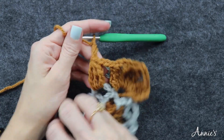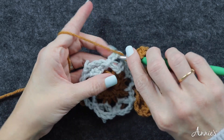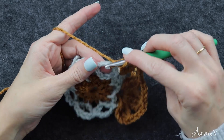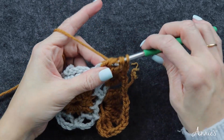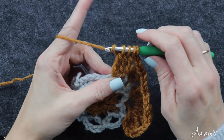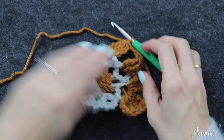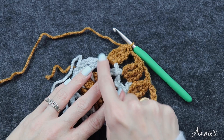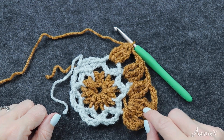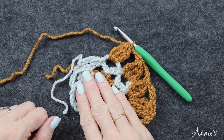Into this next chain four space, cluster by yarning over twice, inserting your hook, drawing up a loop, yarn over pull through two twice — again back into the same space, and one last time. We have four loops so yarn over pull through all four. Then make another large cluster and then a cluster all into the chain four space. Continue that pattern of bloom, singular bloom all the way around — that is how you do round four.